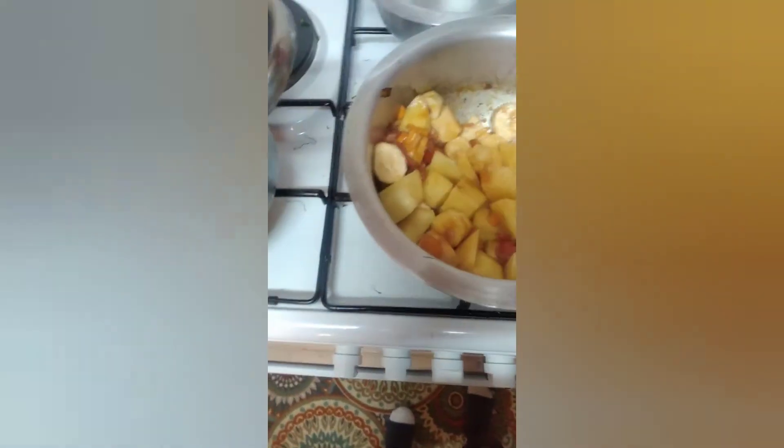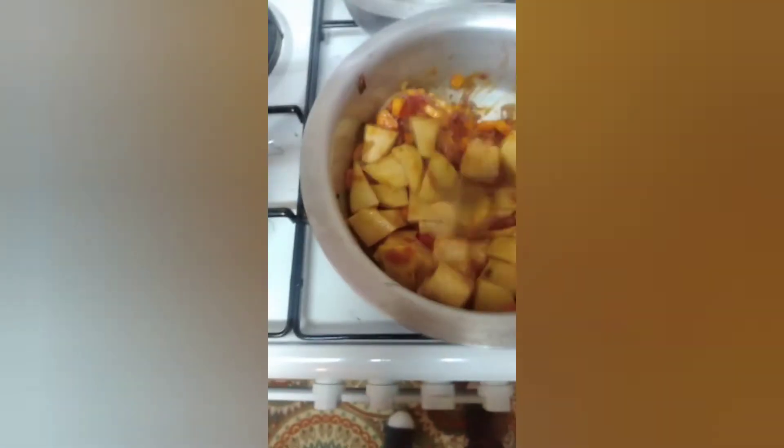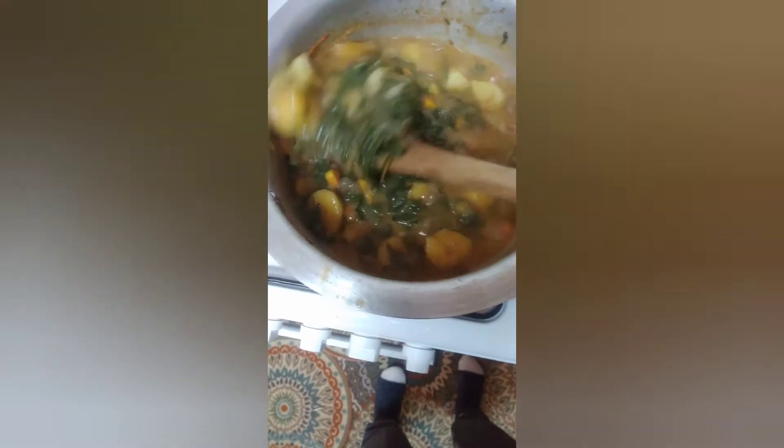Continue stirring so that everything is well mixed and doesn't burn. After a few minutes — about 30 minutes — it is well cooked. You can see it's very well cooked and ready to be served.